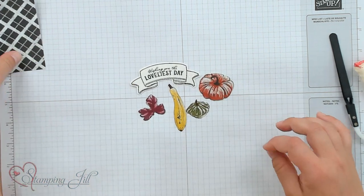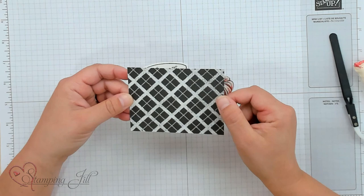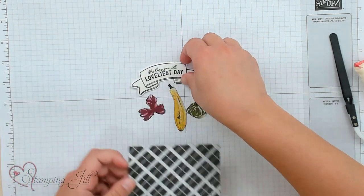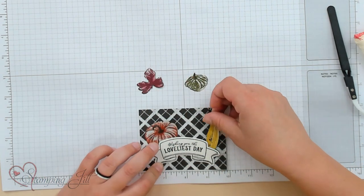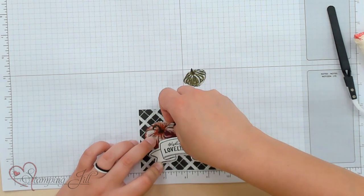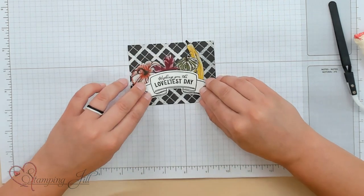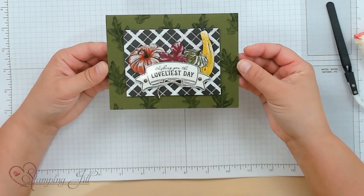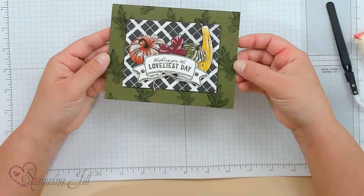It's so cute! We're going to arrange them on this cute piece of Designer Series Paper, also from the Rustic Harvest Designer Series Paper Pack. I'm just going to stick them all in, kind of like that. Let me bring in the finished card to show you how that turned out — 'Wishing you the loveliest day.' Do you see just that extra shine that those images have? It just gives so much interest to that card.